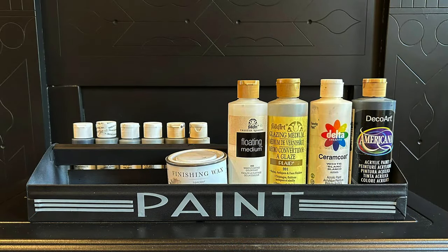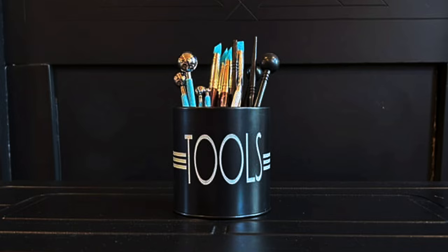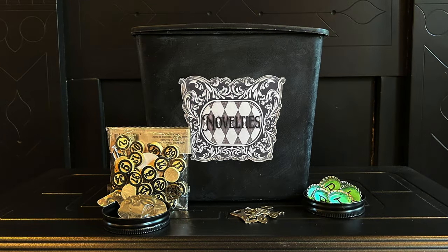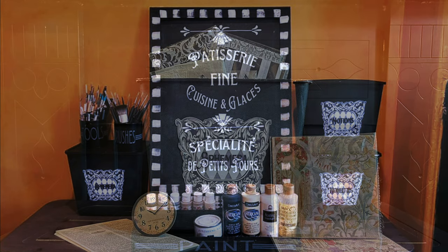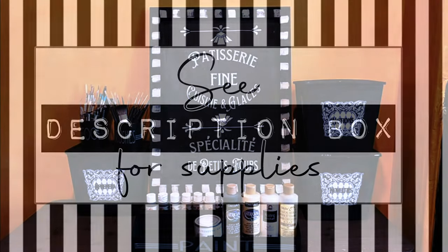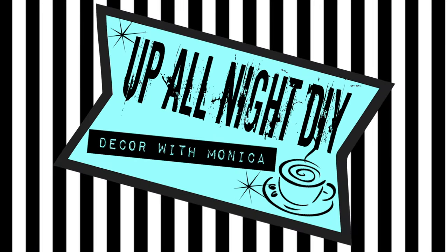I love being able to take found objects or things you have laying around and turn them into something pretty and useful. So let me know what you think of my thrift flips. Please be sure to check out all the participants' channels and the playlist — I'm going to link their channels and the playlist below in the description box along with the list of my supplies. Please like, share, comment, and subscribe and all that good stuff. Stay creative, my friends. Thanks for hanging with me. See you next time — Up All Night with Monica.